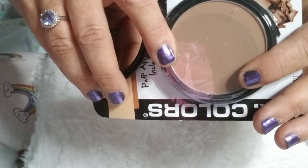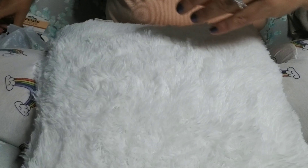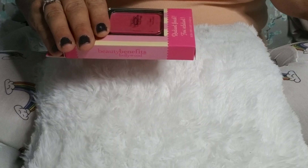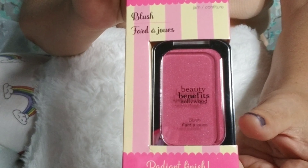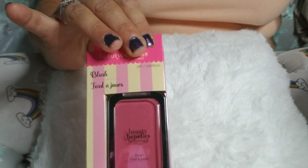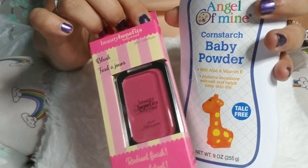For my powder I got this LA Colors in Nude, so I'm going to use that to set everything. For my contour and highlight — like underneath my eyes and down the center of my nose — I got this LA Colors in Medium. I'm going to use this for the contour and this for under my eyes and down the center of my face.